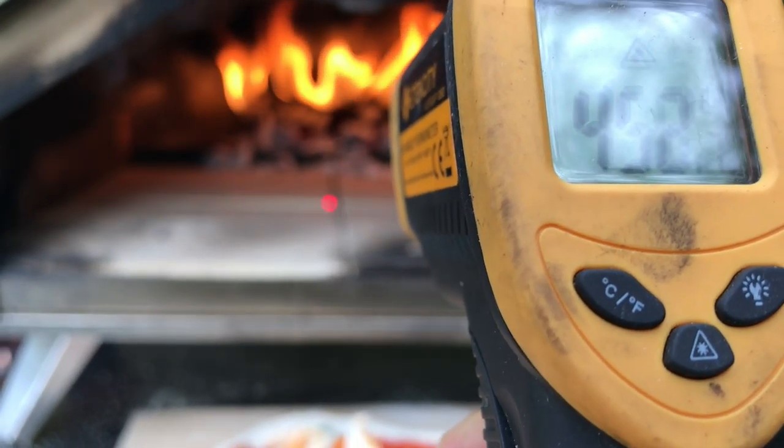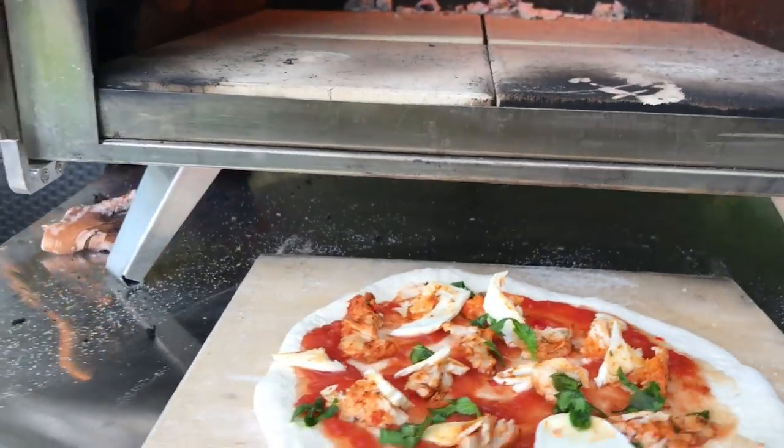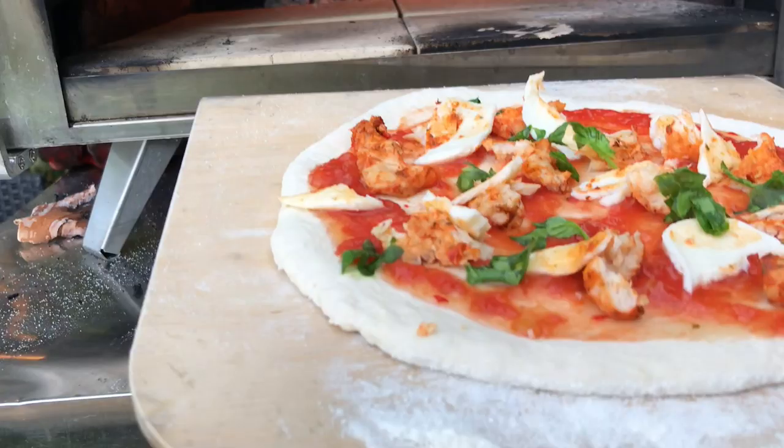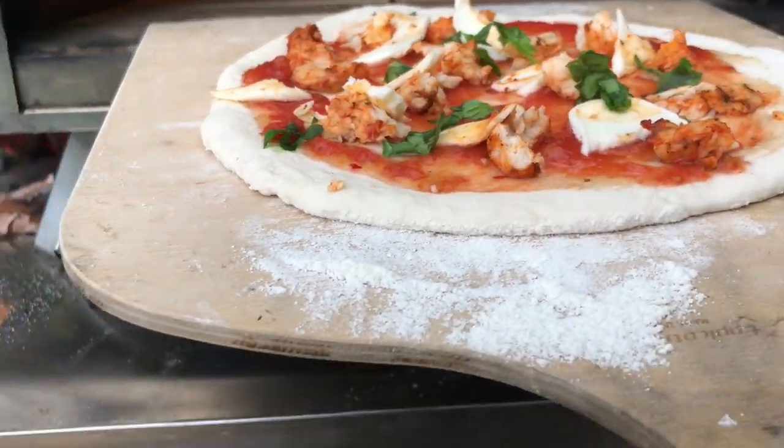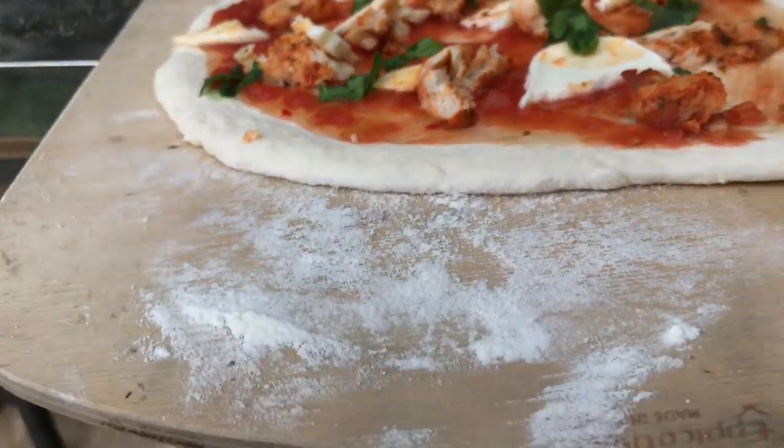What is it with this oven today? Right, I'm going to go right to the front, right to the front, and just push it there. I'm going to blow all this stuff off — I can see it sticking there.